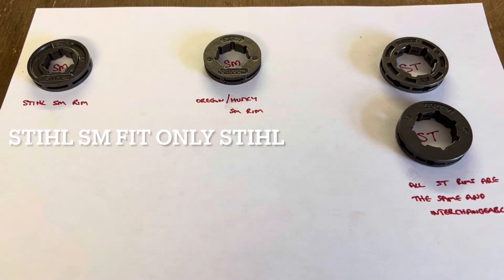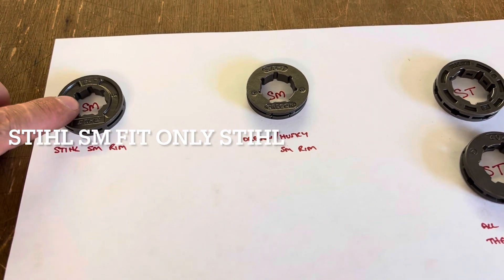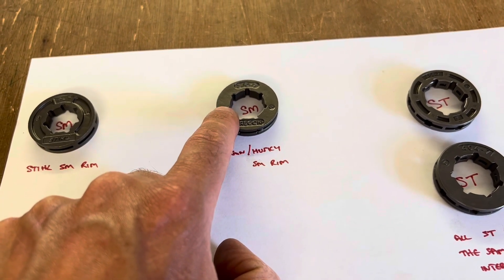Looking at different size drive rims. This one here is a steel small rim, and the small refers to the spline size on the inside. This is an Oregon small rim because of the small spline size on the inside.